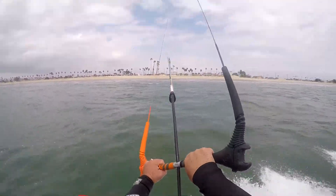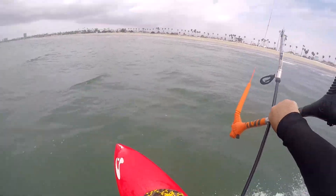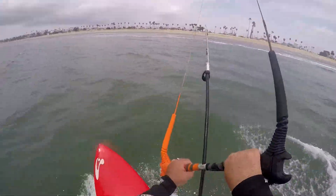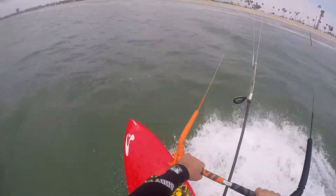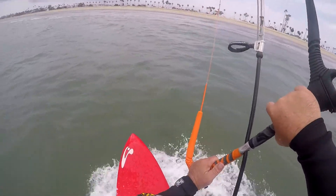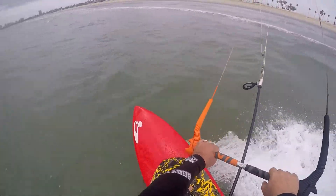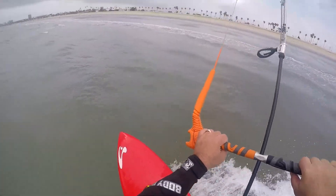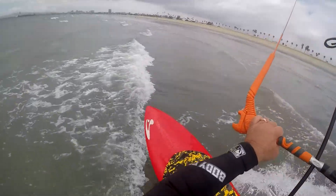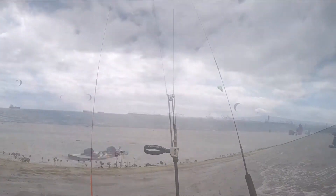Feeling pretty comfortable, got one hand on the bar. Trying to get upwind and we're doing pretty good — we've been getting upwind now so I don't have to do the walk of shame. That's awesome. Getting close to the shore.